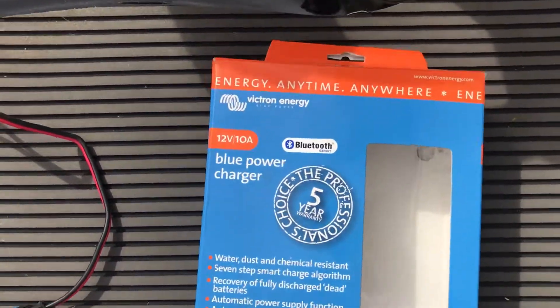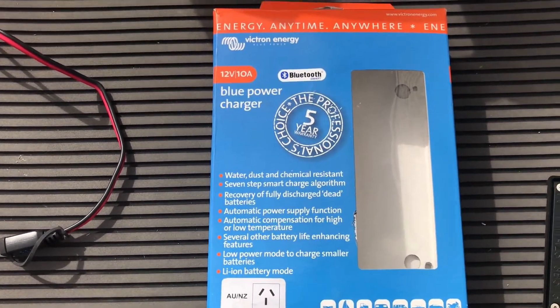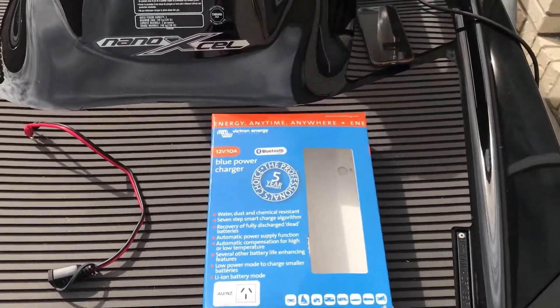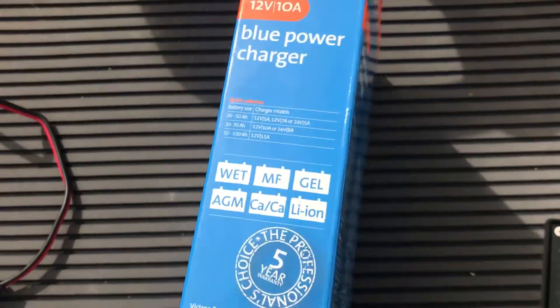What that means is you basically download the Victron Connect app, which is actually free, and if you've got one of these chargers you can then see everything that it's doing via the app on your phone. I'll show you that shortly. The BlueSmart range works with any battery type.